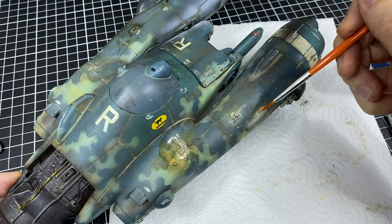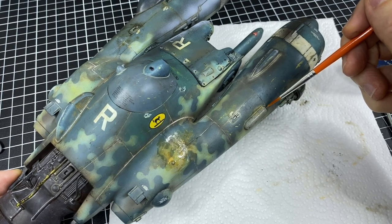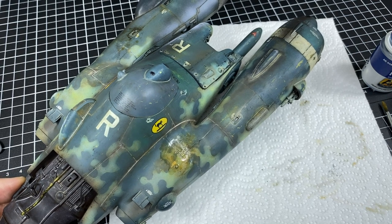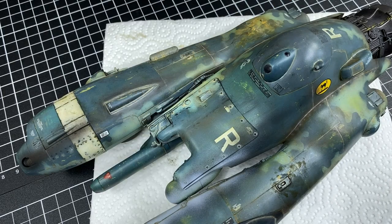Just because if you spot some runaway pigment — some that have missed their friends and are trying to get back to the bottle — we can use the fixer over the top of that to help blend them into the surface as well. Very, very happy how this has turned out.